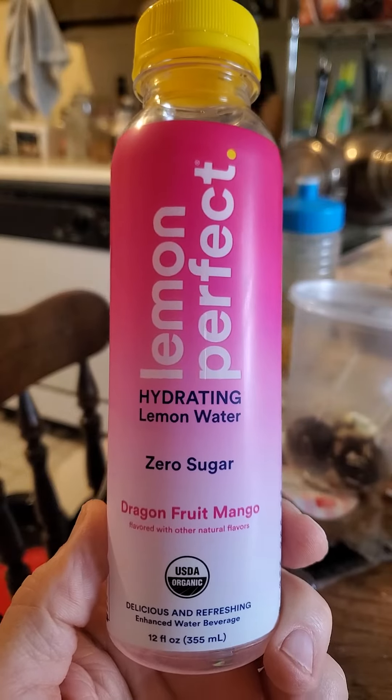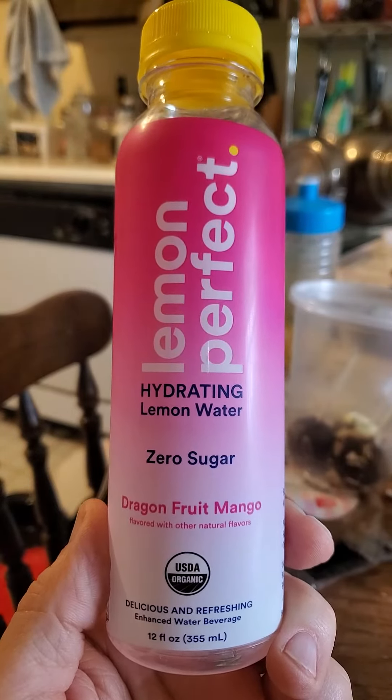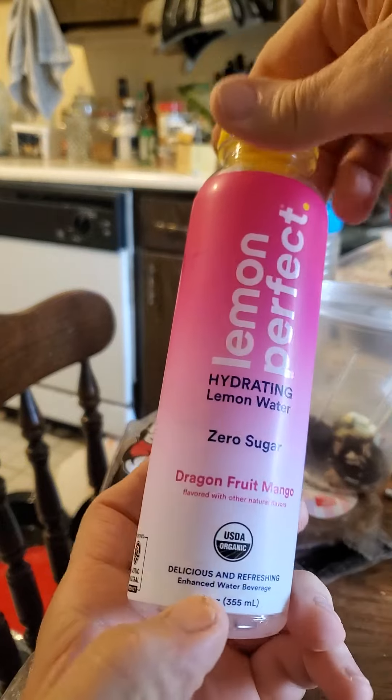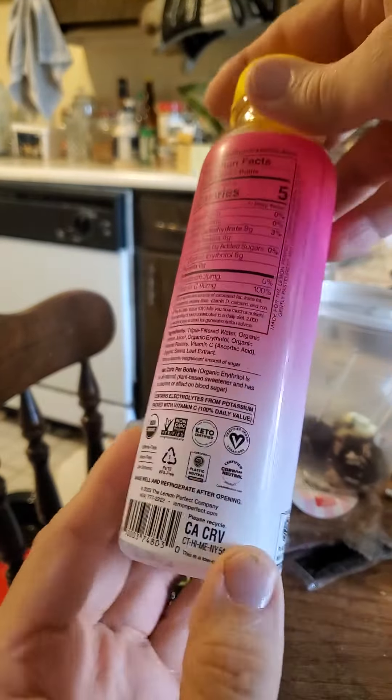This review is of Lemon Perfect Dragon Fruit Mango Zero Sugar Hydrating Lemon Water. It's USDA Organic and thus non-GMO. It's also Plastic Neutral Product Certified — never heard of that one before.